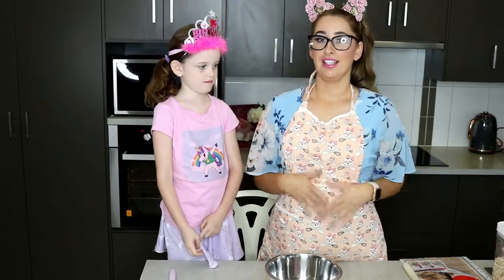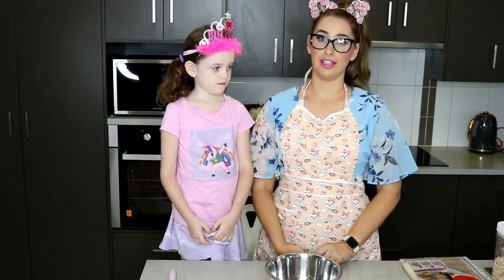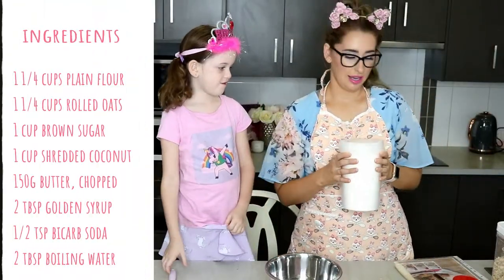I like making it in slice form because I find it super easy and they're really nice and chewy. I've got all my ingredients here and we'll get straight into it.